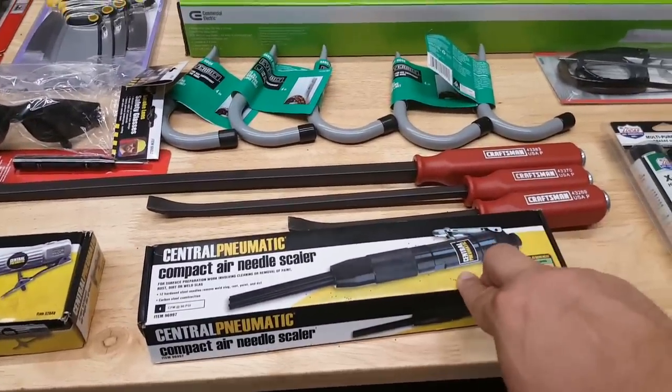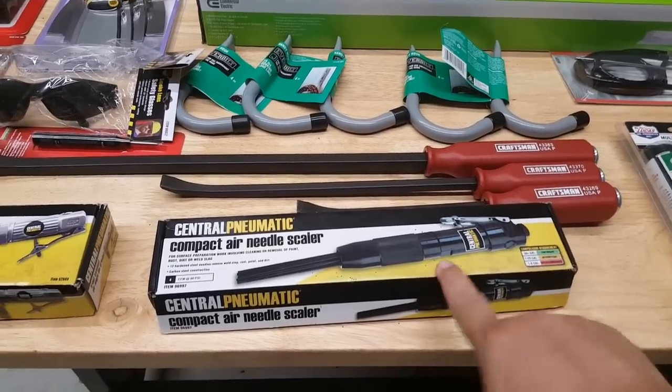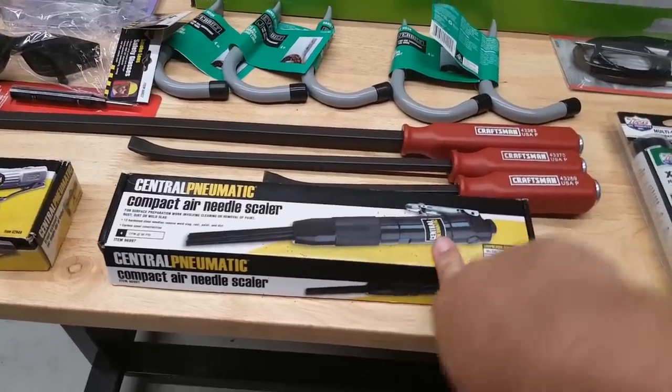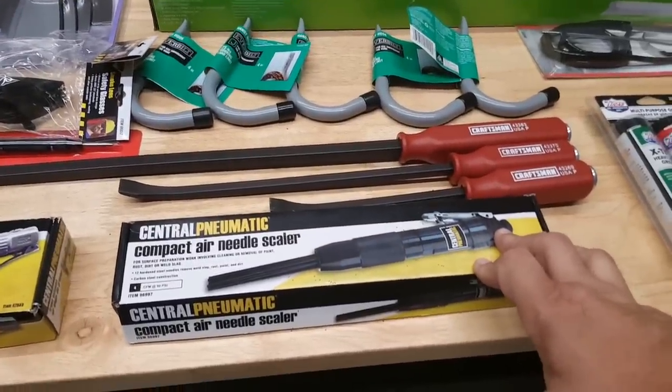There's a struggleville.net and Struggleville channel on YouTube, and he goes over the Inside Track Club coupons which you can use inside the store.